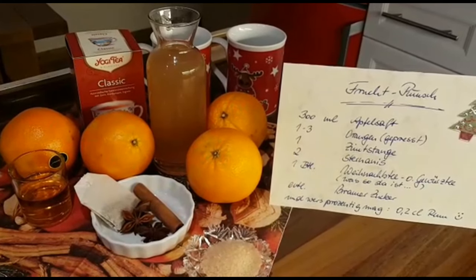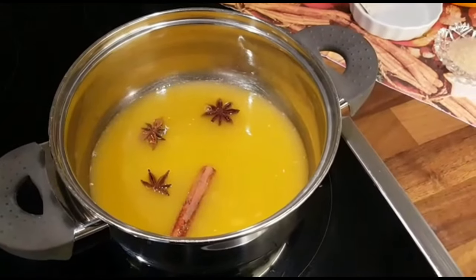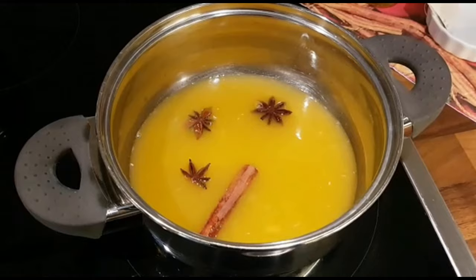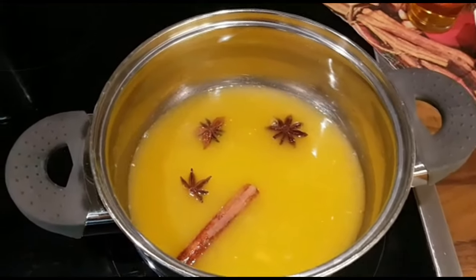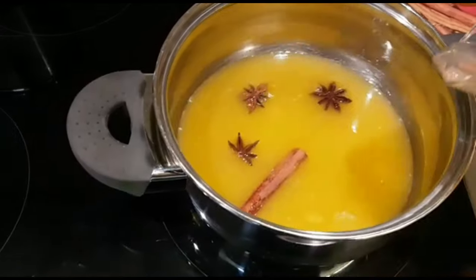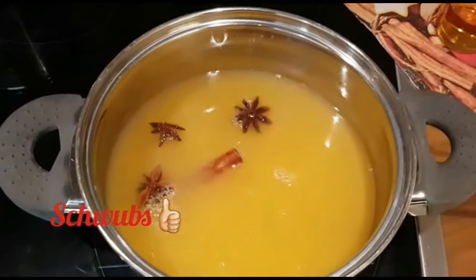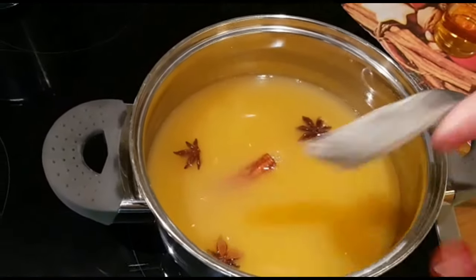Und wer es gern prozentig mag, auch gerne mit ein bisschen Rum. Die Orangen sind ausgepresst, der Sternanis ist drin, die Zimtstange ist drin. Jetzt mache ich noch den Apfelsaft dazu und den Beutel mit dem Tee.